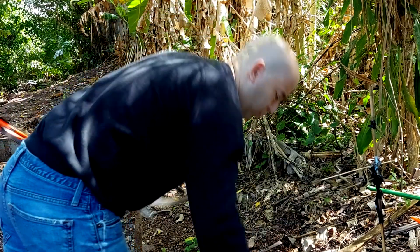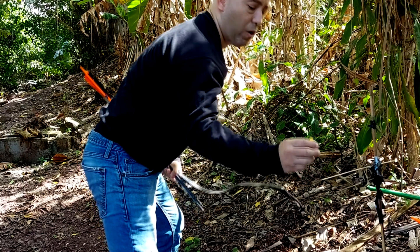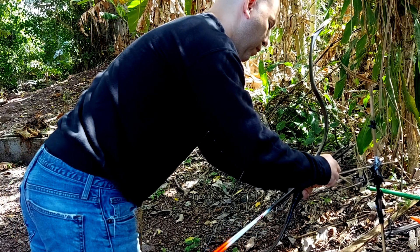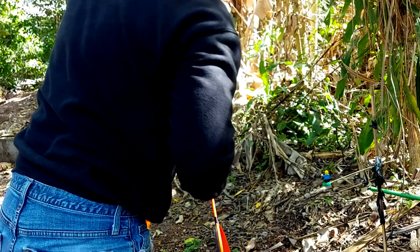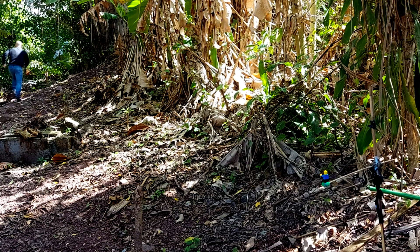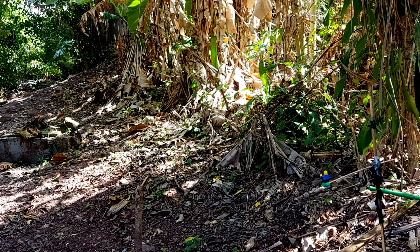The arrow just doesn't slap. It's close but not enough. Let me try one more time — I will not cut the view. Let me try, let me try, let me try.